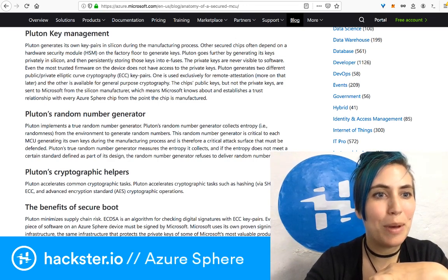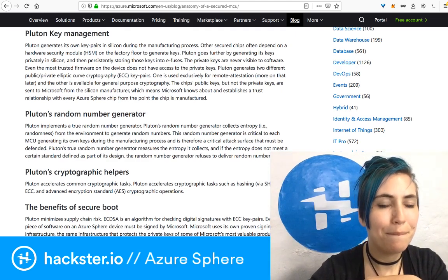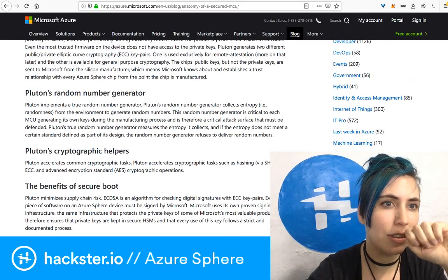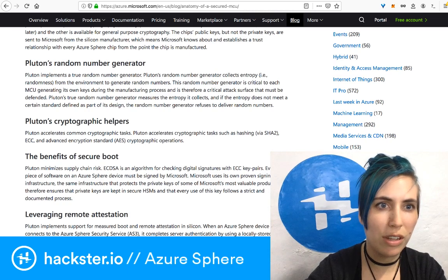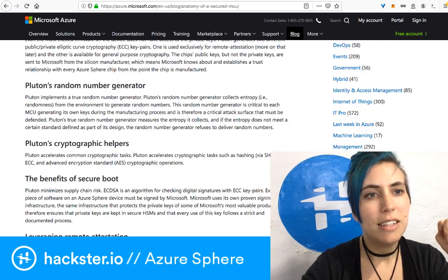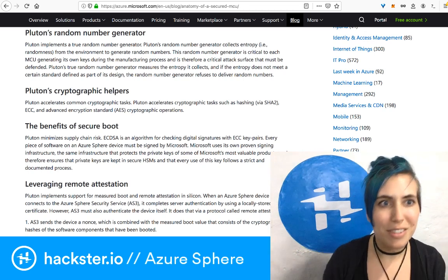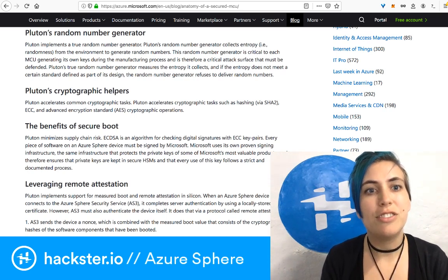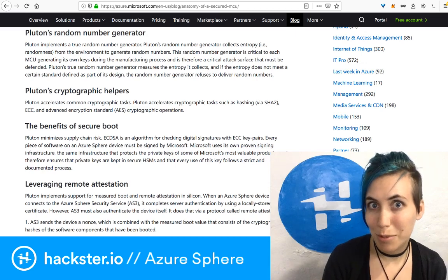They talk a lot about the Pluton system, which I think is fascinating — there's a whole blog post on the Azure website linked in the description. It talks about how the silicon is secured. In silicon, it generates its own key pairs during the manufacturing process, persistently stored as e-fuses. The private keys are never visible to software — even the most trusted firmware on the device does not have access to the private keys. It also has a built-in random number generator that detects whether or not it has enough entropy, harvesting entropy from the environment, and if it doesn't have enough, it simply refuses to deliver random numbers.